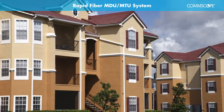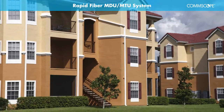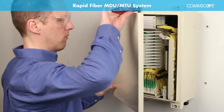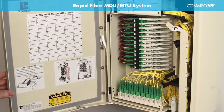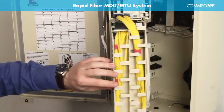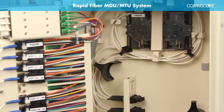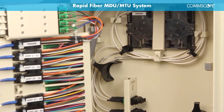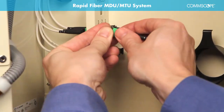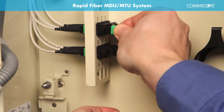An alternative to the IFDH is Comscope's Mini Fiber Distribution Hub 3000. The Mini FDH can be used to serve smaller buildings with up to 72 subscribers. The right-sized Mini FDH is ideal for space-challenged environments and can be used for indoor or outdoor applications. It is available for spliced feeder and distribution applications, or for full plug-and-play architectures with MPO connectors.